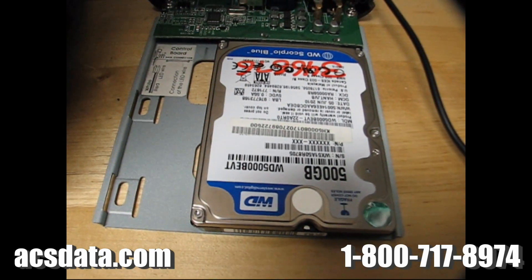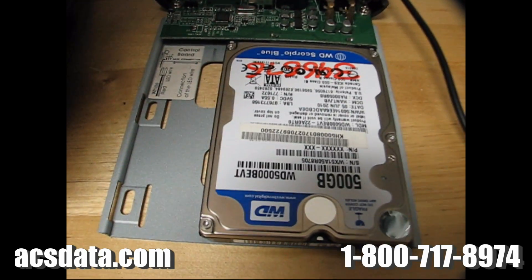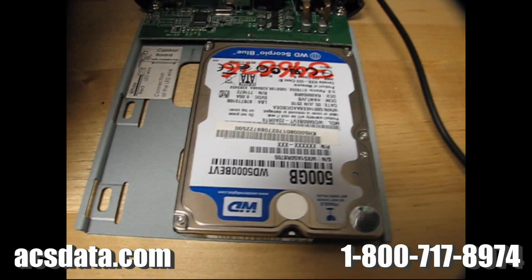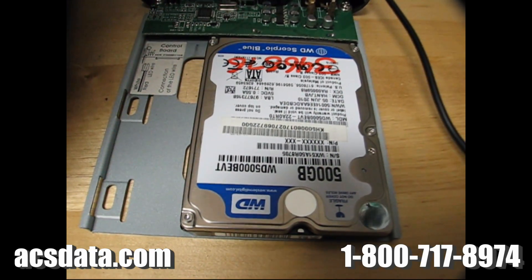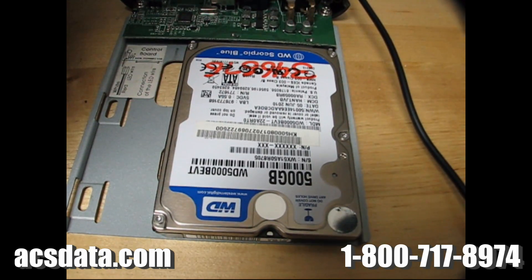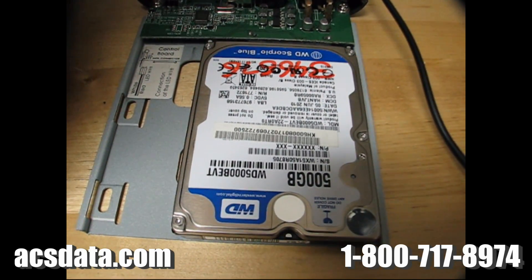Just that little buzz is what that is. Essentially the spindle motor is trying to spin up. It's got power going to it, it's not spinning, and it keeps cycling itself. I'm 99.9% sure — I haven't opened this drive yet — but we'll find that the heads have actually seized to the platter. So we'll take this into the clean room and take a look.